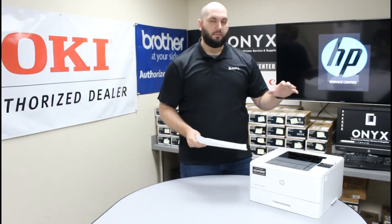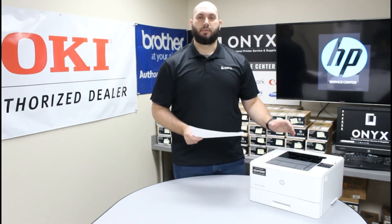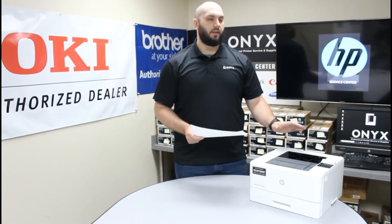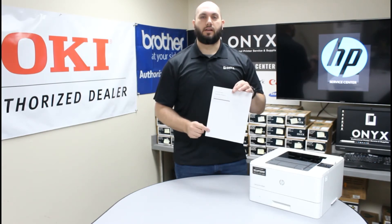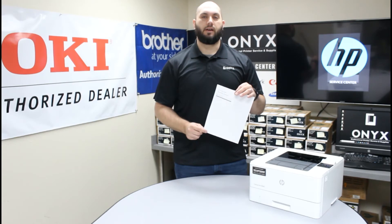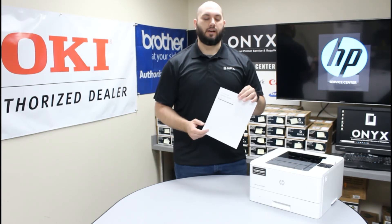Instead of waiting for the last second when the printer's telling you that you need to replace the toner — and it never fails, it's always right before a big print job or something really important — this will help keep an eye on exactly where your levels are so that you know when you need to have a backup toner ready and available. That way if you do get that message and need to replace that toner, you have them ready to go and you're not scrambling at the last second.